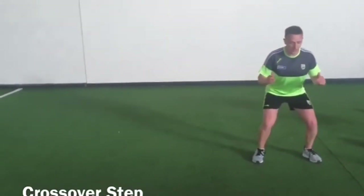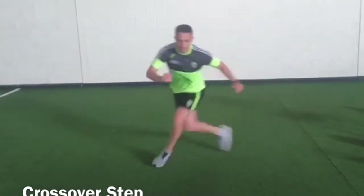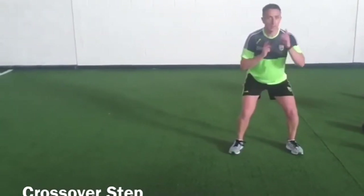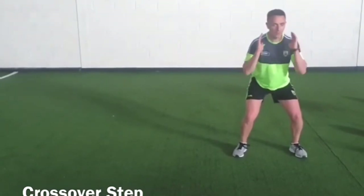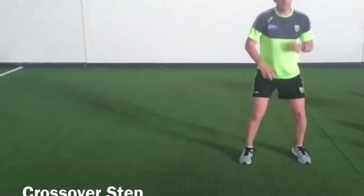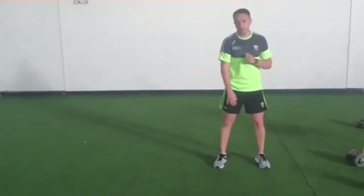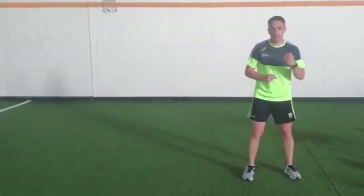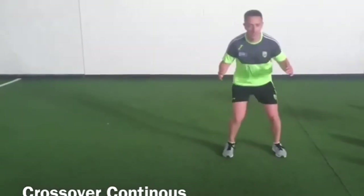For your crossover step, start in your athletic base position — that triple flexion of ankle, hip, and knee. We're just going to do a crossover step to the side of the stick. As you can see, my athletic base position keeps my head and chest facing forward the whole time. There's a separation of upper and lower body, so it's just the lower body that moves as the upper body stays pointing in the same direction. It's critical that you never plant your feet, particularly in Gaelic games, as you lose your momentum. It's not easy for a player to get around you when you plant your feet from a defensive point of view — stay quickly on your toes.